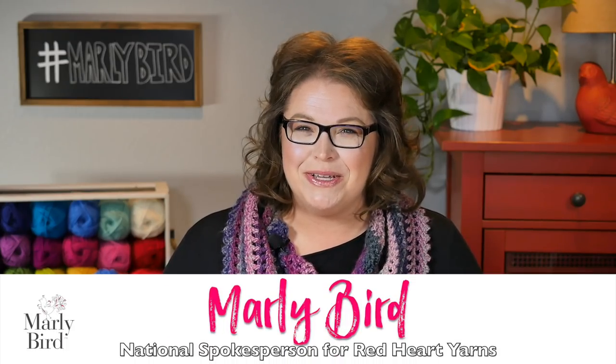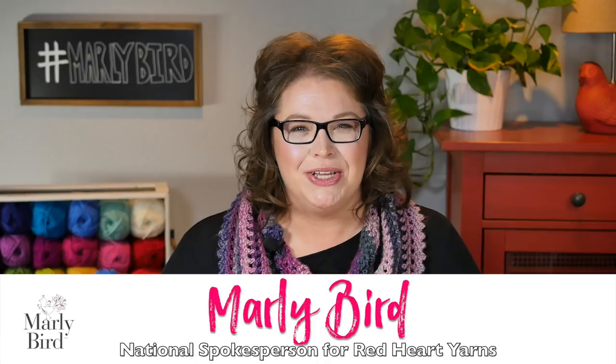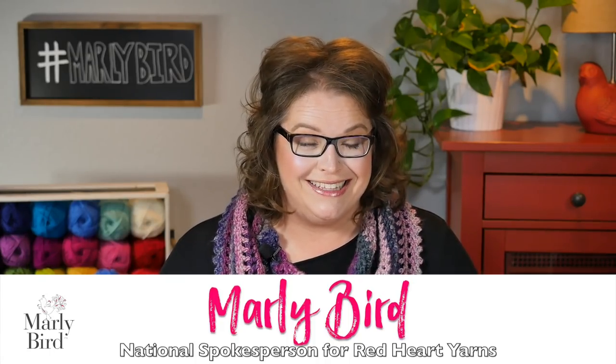Hello, welcome to the Marleybird YouTube channel. In this video, I'm going to show you how to make one of my favorite designs. This is the Capriciously Chic hat. This hat pattern combines simple Fair Isle and an all-over cabled honeycomb pattern to create this striking look.